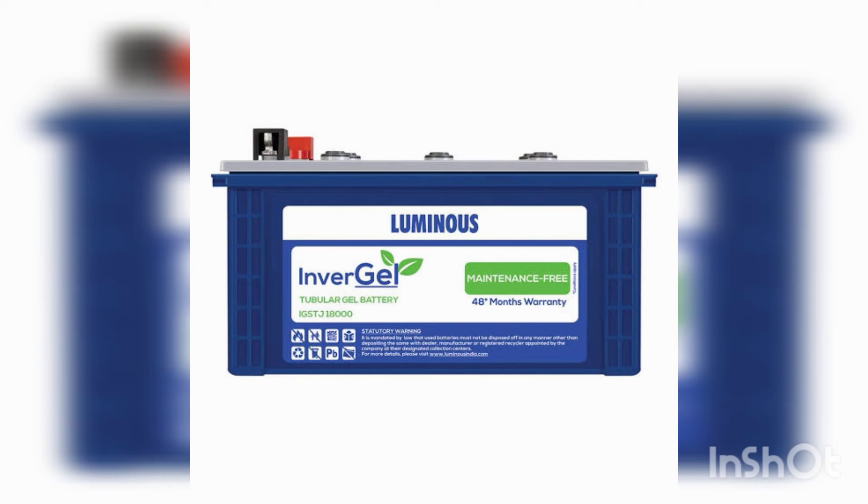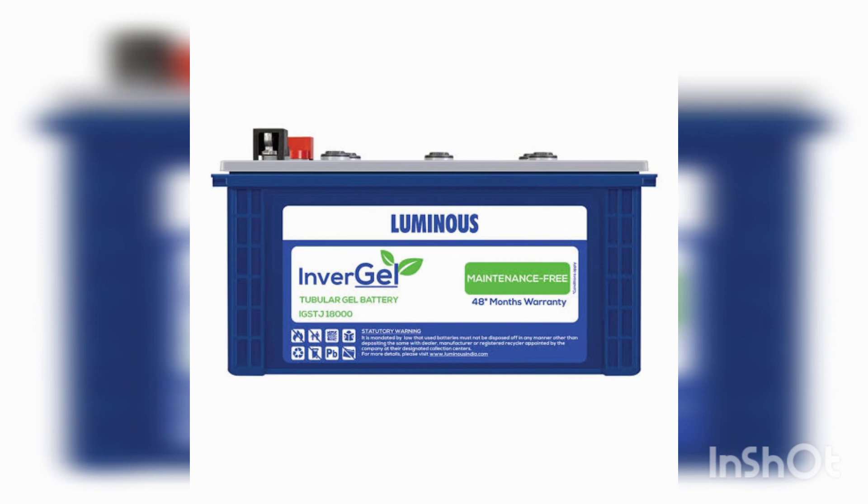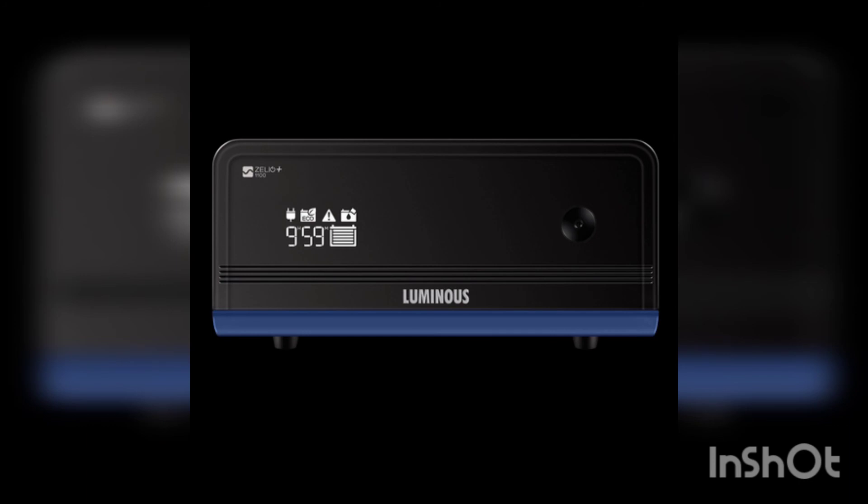My reviews are very good for both the inverter and the battery — you can connect them to each other. If you liked my video on the Luminous inverter with the Luminous inverter gel battery, please like, share, and subscribe. Thank you.